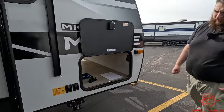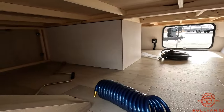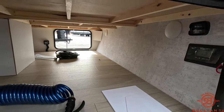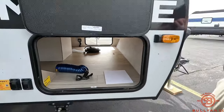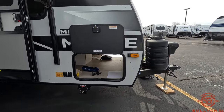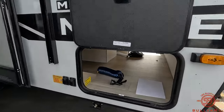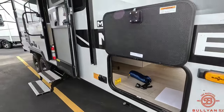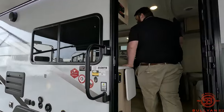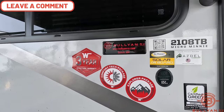Coming in here we have the rest of our pass-through storage. To the left there's a lot of room — the charge controller is going to be right around here. And this angled piece of wood is going to be for the inverter prep, so if you want to run electrical systems just off the battery, that's the spot where you put the inverter. This is also an Azdel-constructed camper, so it's going to be full composite in the walls with an aluminum frame.